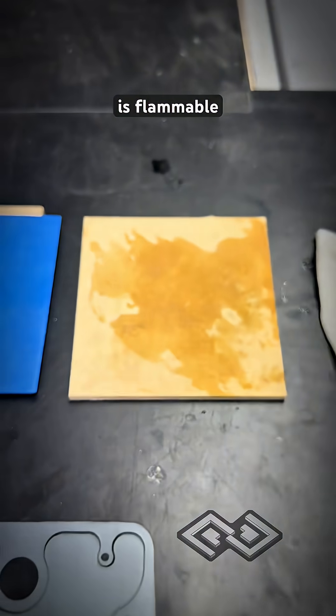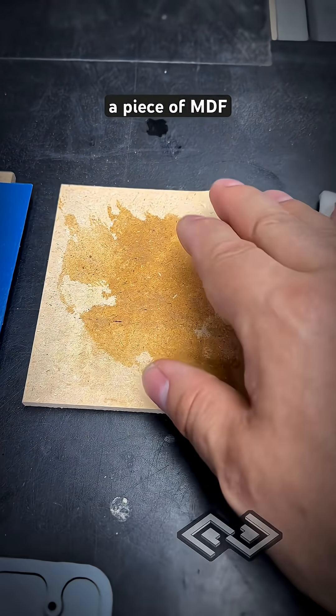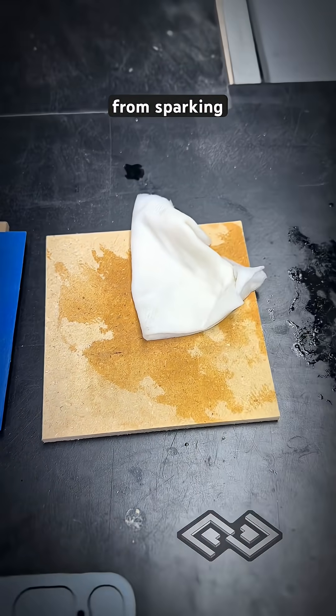Latex is flammable, so we are dampening a piece of MDF as a background. This will help to keep some of the flames from sparking up.